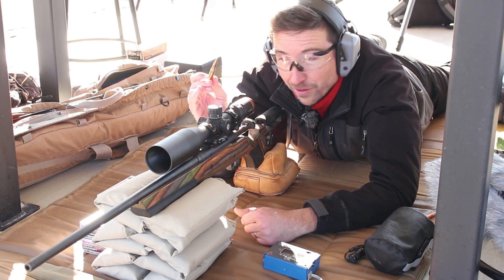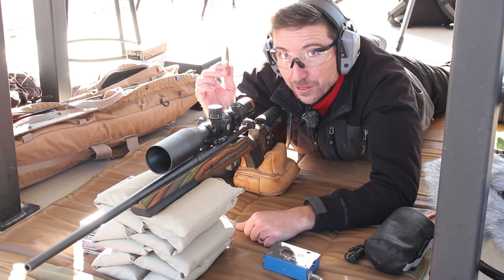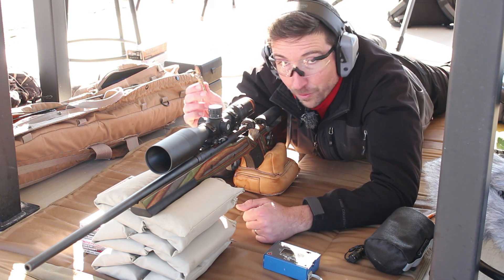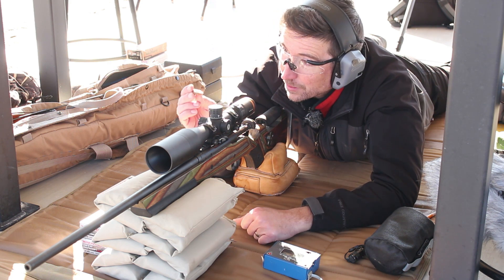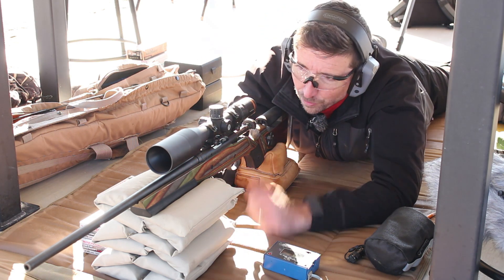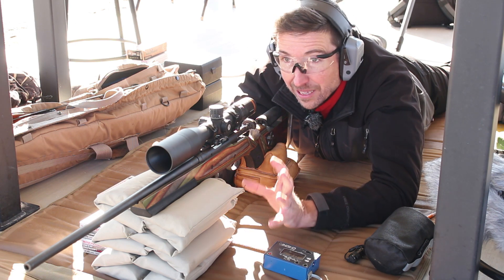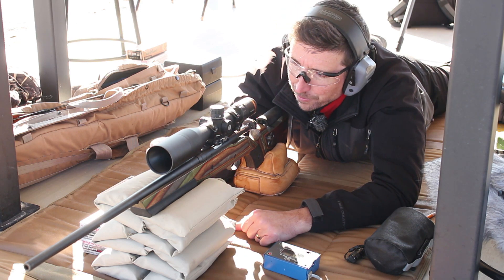So this is going to be a little bit different, but I'm kind of curious. Why don't you place your bets down below? Is this going to tumble? Is it going to fragment somehow? Is it just going to go straight through? I know it's probably not going to go very far because that 20% gel is pretty stout stuff. I'm going to vote tumble. This is a 1-in-10 twist on a 22 inch barrel, so it's going to have more stability than usual. But since we are hitting something a little dense, I think it's going to tumble. We'll see what happens.